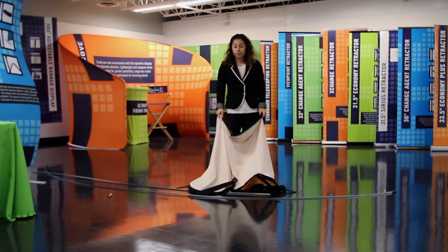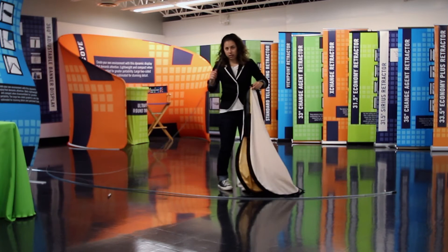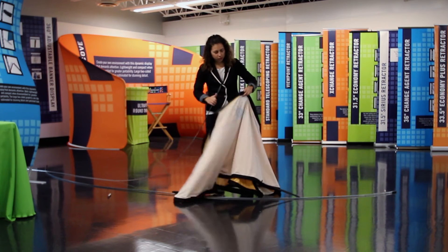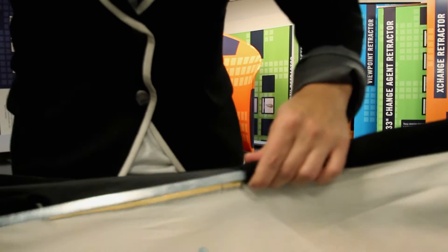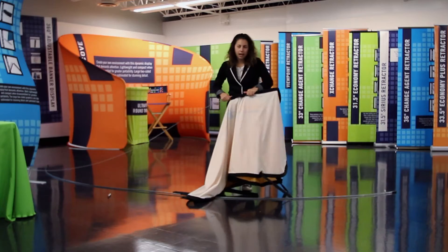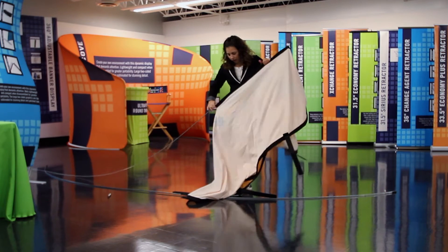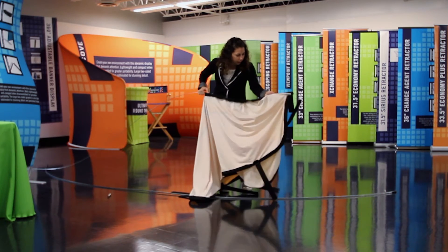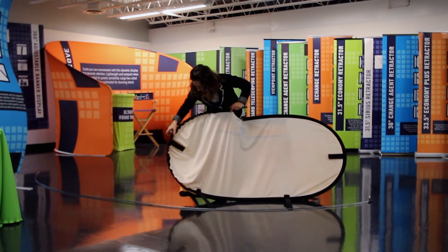To switch out your graphic, you'll take your new graphic and slide it inside out. You'll slide the black end of one of the poles through the pole pocket. You're just going to keep working it through — it's kind of like replacing a string on a hoodie. You just got to go gently, pulling it through the pocket. As you can see, the end has finally come through the other side of the pole pocket.